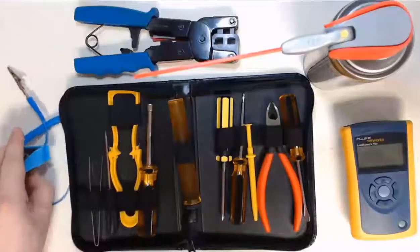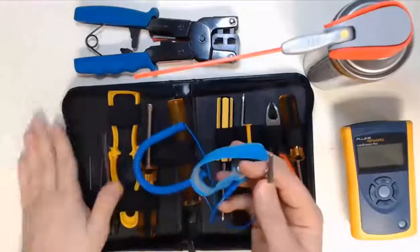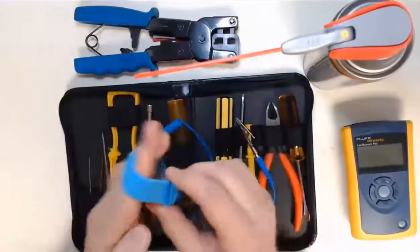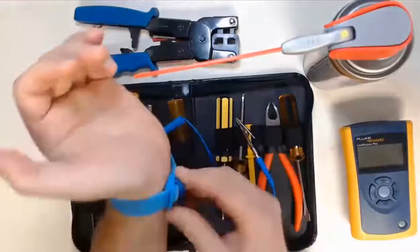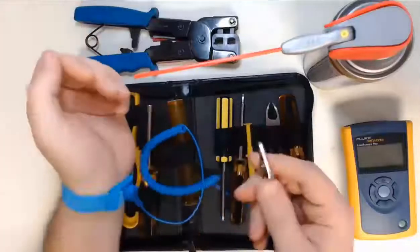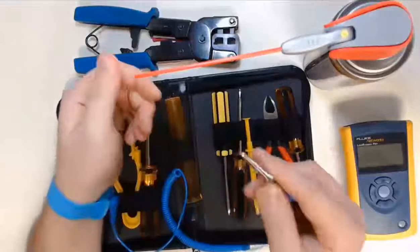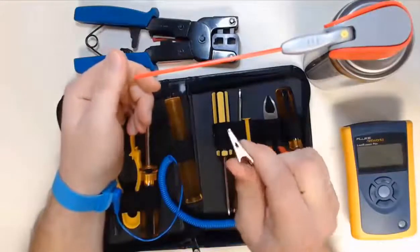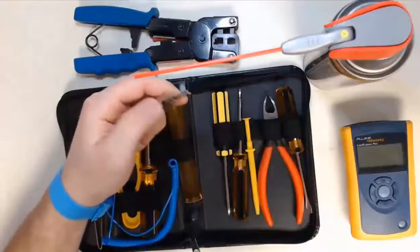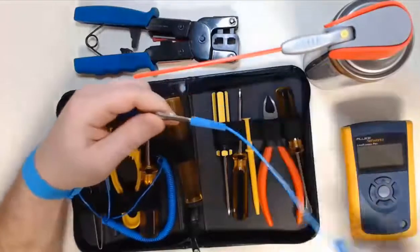We're going to start with ESD safety. I have an anti-static wrist strap and also an anti-static mat. We put the wrist strap around our wrist or ankle so it contacts our skin — you can even tighten it. There's an alligator clip that can attach to ground, which can be a computer case or ground on an outlet. The alligator clip can also connect directly to our anti-static mat, which will ground ourselves correctly with our workspace.